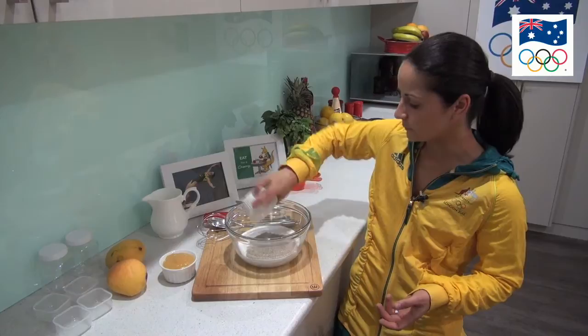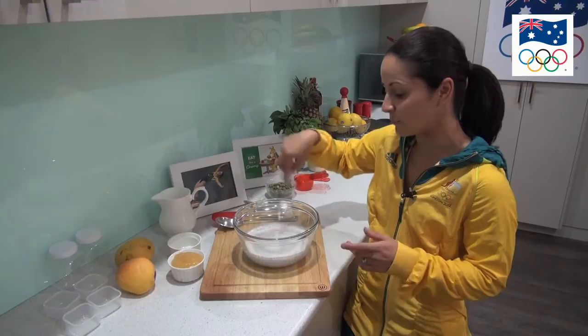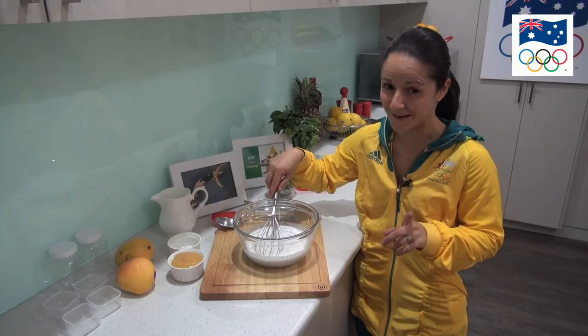At this point we're going to whisk and it's really important to get as much air in there as possible, because when we're done putting all the ingredients together we're going to leave it overnight in the fridge and it's going to form a really sludgy consistency, which actually tastes delicious even though I didn't make it sound that way.